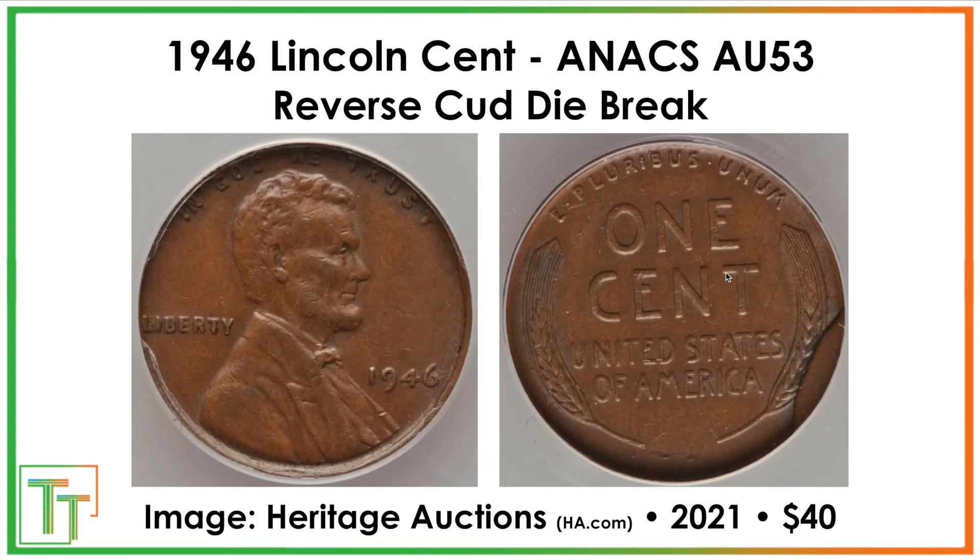So then we get to some of the errors. This would be repeatable when the coins get struck a bunch. Sometimes the dies used to strike them start falling apart, and that results in die cracks and then die breaks like this. Presumably there's a lot more of these that were produced. This one was worn, obviously — it's in AU condition, it's seen time in change, and then somebody picked it out because of that die break and sold it for $40.